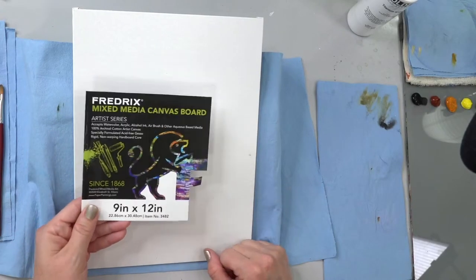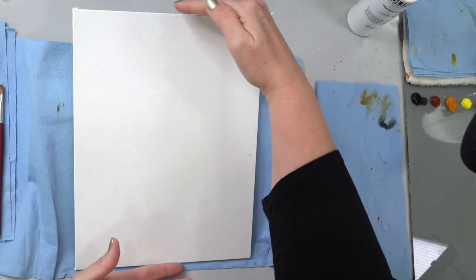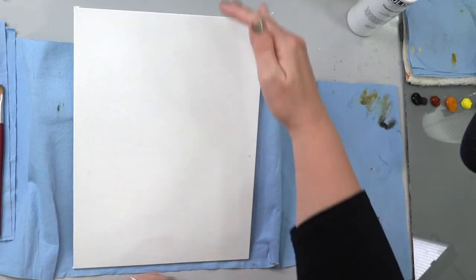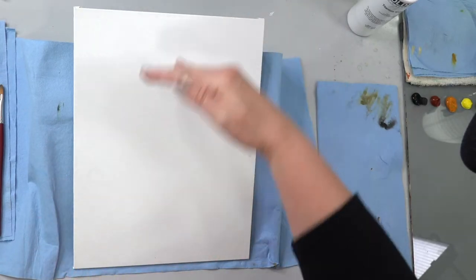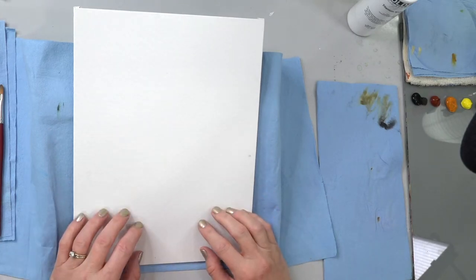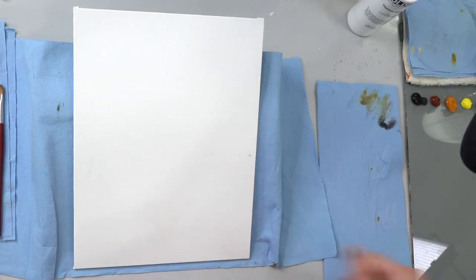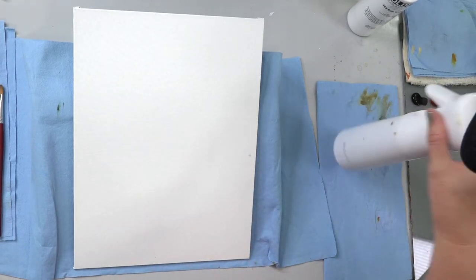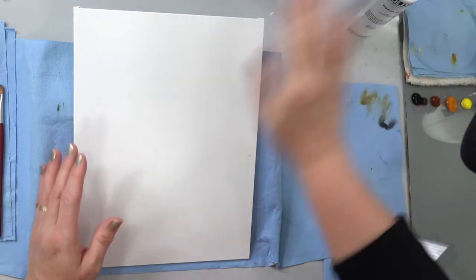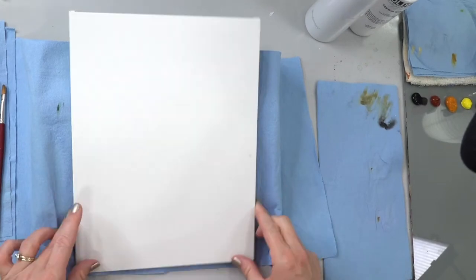I'm starting with a 9 by 12 inch canvas — you could really use any size. I had to crop a little bit off the top and bottom to fit it; a longer canvas would work nicely. The canvas is plain, but I'm going to spray it with water right now while I'm talking so the water soaks in and opens up the fibers, helping the paint go on smoother.